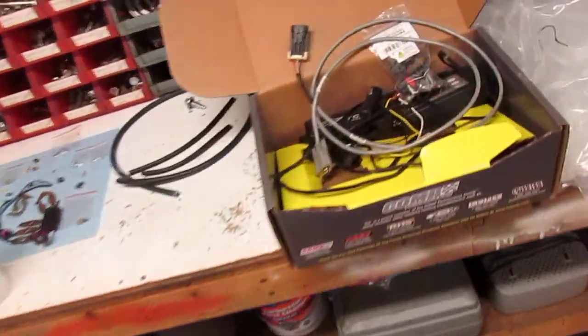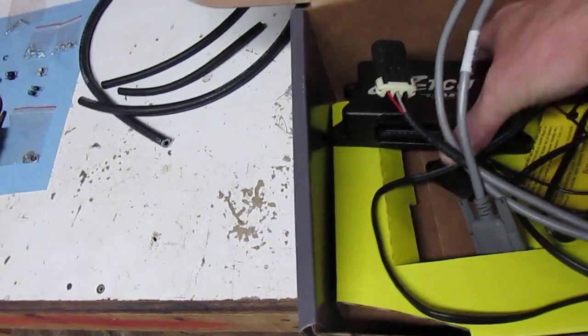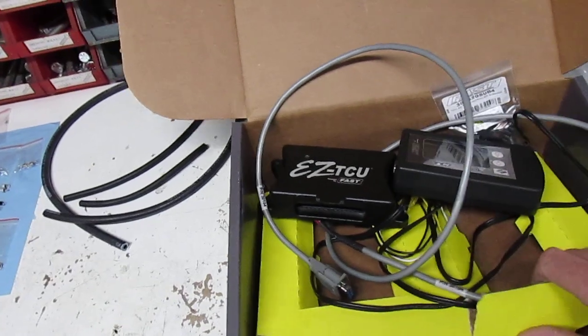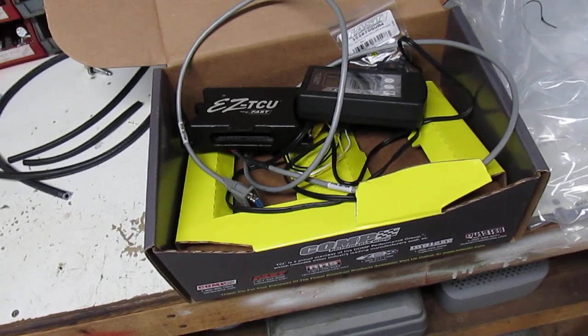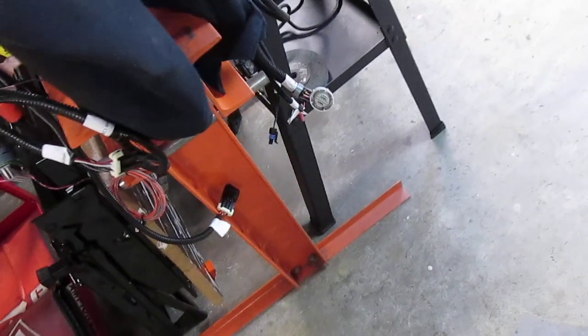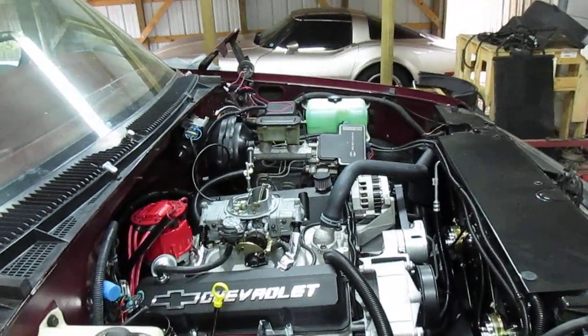I took this off my truck today — this is the TCI EZ TCU. I've had three of them now and none of them work. So I took everything off my truck including the harness, which was quite a job. But Summit has somewhat agreed to replace it or actually give me my money back. I've already ordered an MSD transmission controller from them and I'm going to give it a try. Here's the harness — I just took that crap right off today. I'm tired of screwing around with it. Every single one they send out has a different problem.